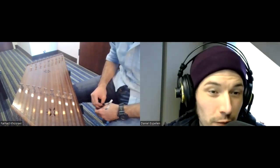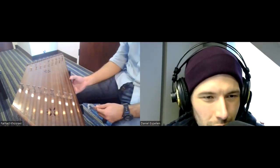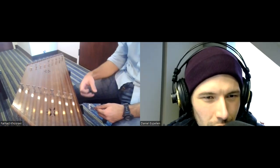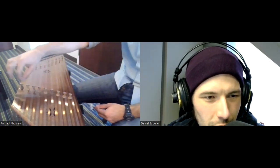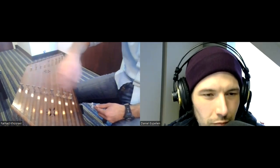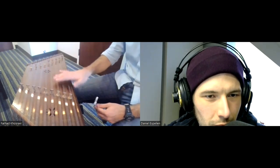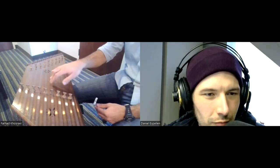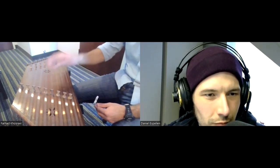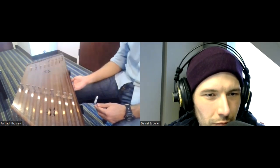It's beautiful how it resonates that way. The box is hollow, except for a bridge underneath so it can hold the pressure of the strings, because these strings are under a lot of pressure. These white ones are steel and they're really tight. But it's hollow and that's why it has a long resonance.